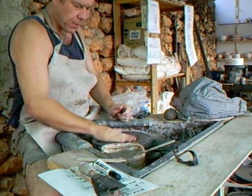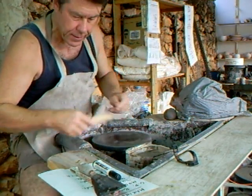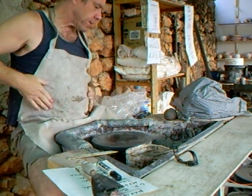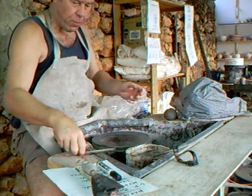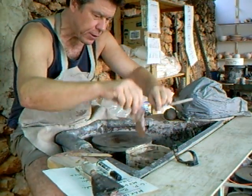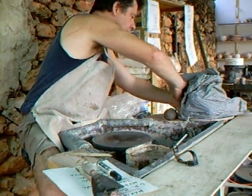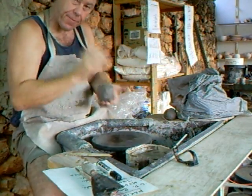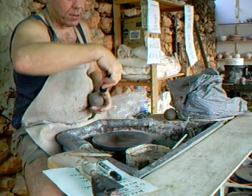I hope I've got all the tools I need here. It's always a good idea before you actually sit down to make sure you've got all your bits and pieces — your sponges, leather, sticks, etc. So what I've got to do now is set up for a gauge.